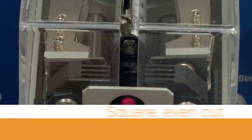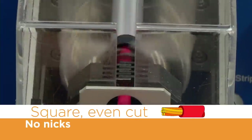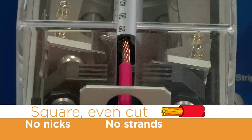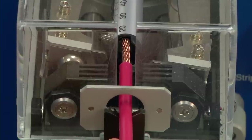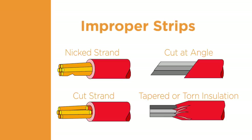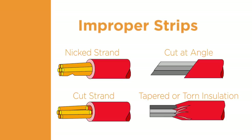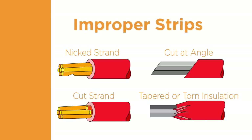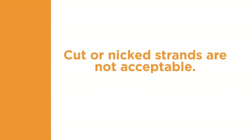Preparation of the wire for terminal application is an important step in helping to provide a quality termination. The insulation must be cut and removed cleanly. Improper stripping of the insulation can result in a poor termination. The insulation material should not be torn away or cut at an angle — the cut line should be clean and straight. The wire conductors should not be cut or scraped by the stripping process. Cut or nicked strands are not acceptable.